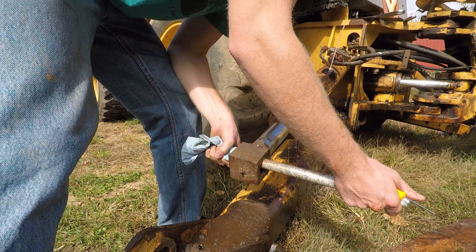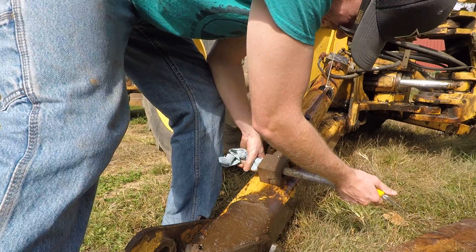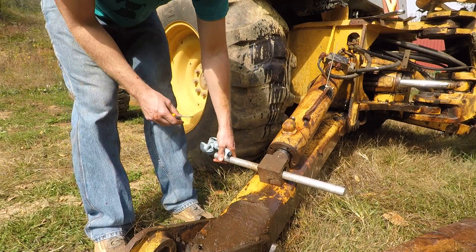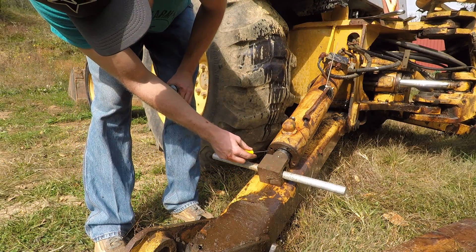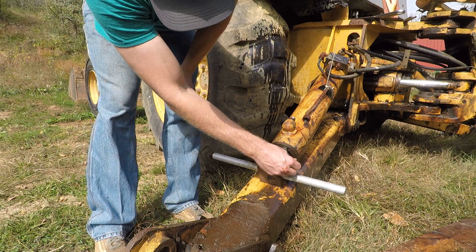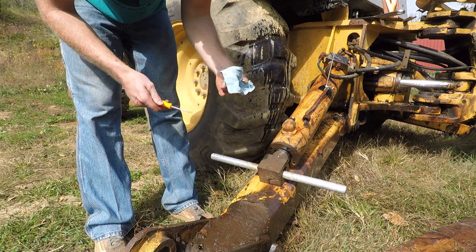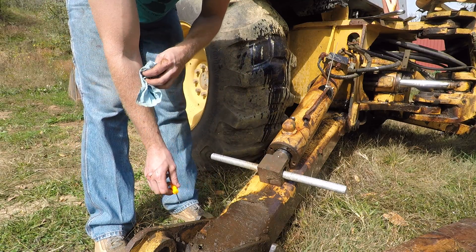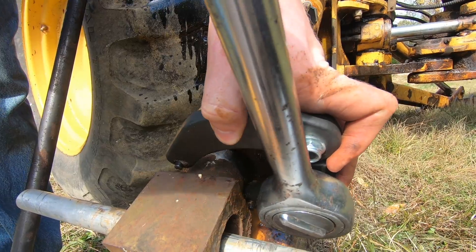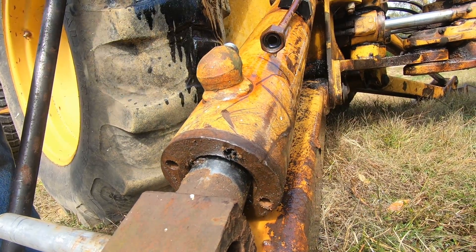We drained the oil by pushing it in. You're going to want to get as far in as possible so you can mitigate the chance of scratching the cylinder, but you still need enough room to fit the tool in. I want to put the gland nut wrench in two holes that are opposite each other.